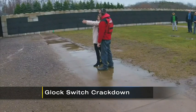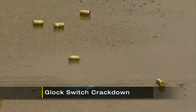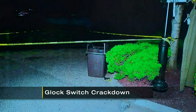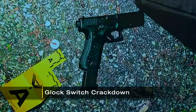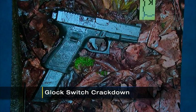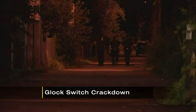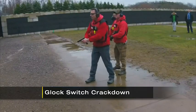Since September, police across Allegheny County have pulled seven cases in which Glock switches were used. These are pictures of the guns from two of those cases: one used in the Kennywood shooting in September, and the other used by Aaron Swan Jr. in a shootout with police in Homewood after shooting and killing Brackenridge Chief Justin McIntyre. Now these gun cases are being pushed up from the district attorney's office to the U.S. attorney to crack down on this type of weaponry.